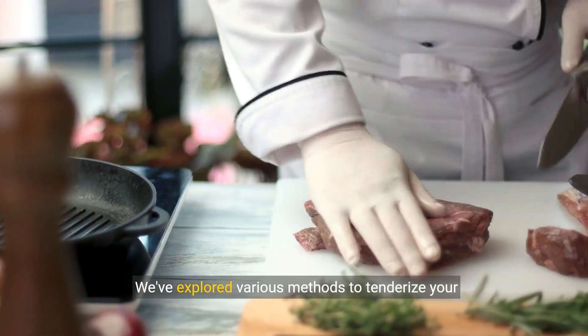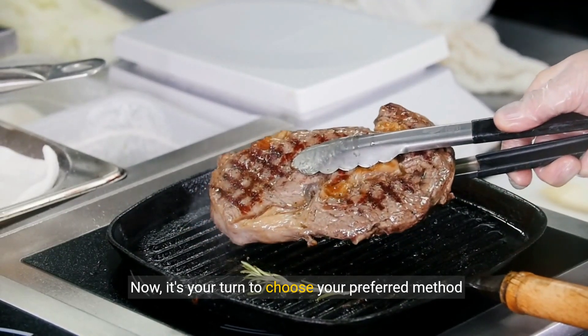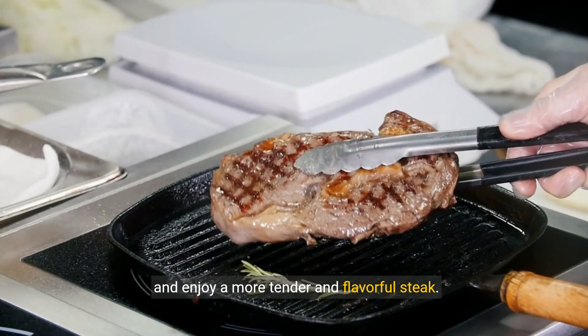We've explored various methods to tenderize your sirloin tip steak. Now it's your turn to choose your preferred method and enjoy a more tender and flavorful steak.